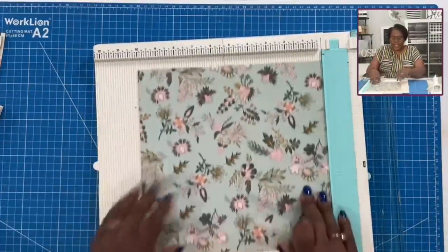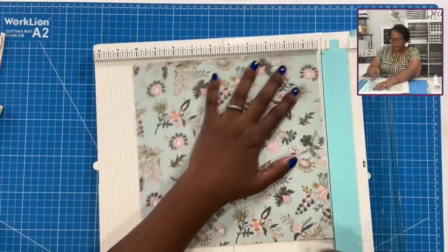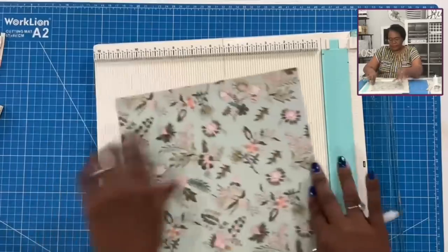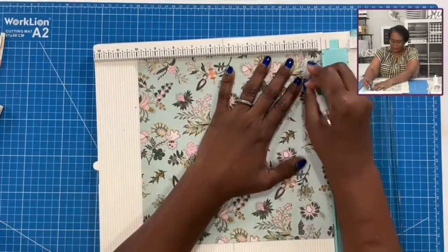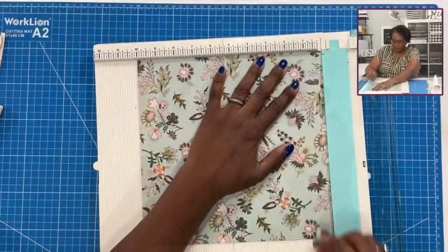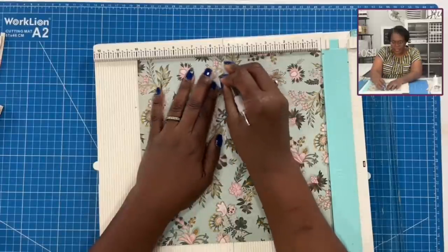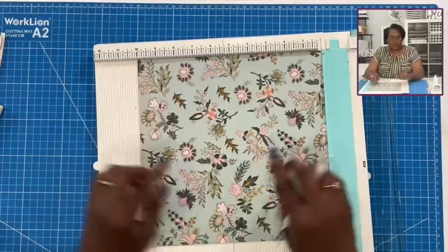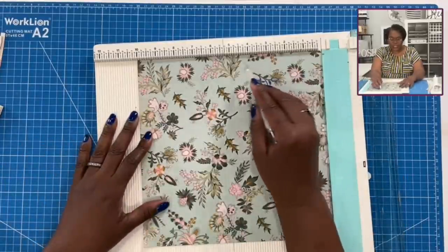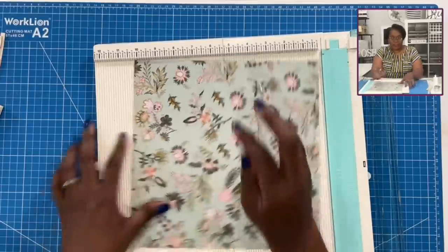Then we're going to take our ten by ten inch piece and we're going to score at one inch on all four sides. And then on one side only, we're going to score at four and a half and at five and a half.